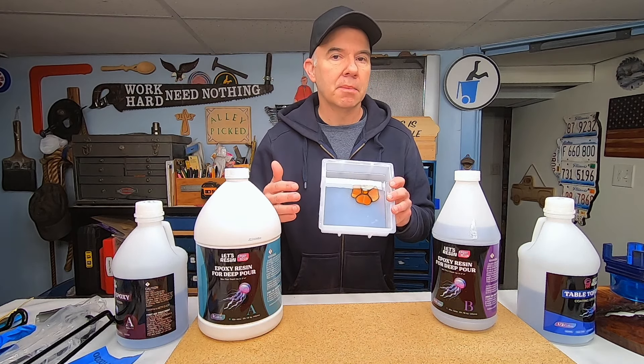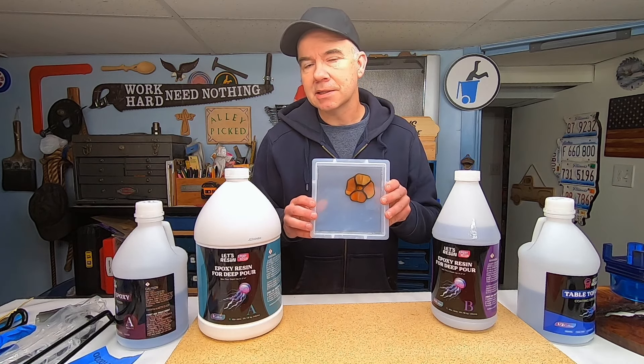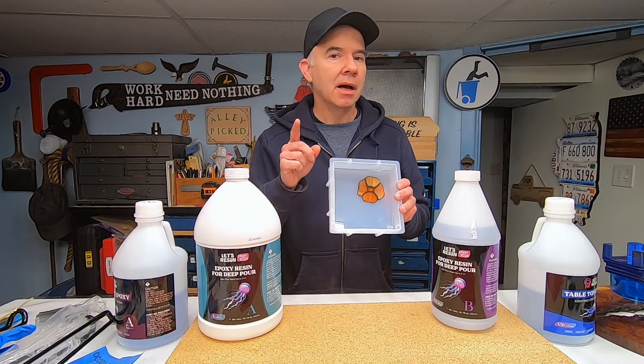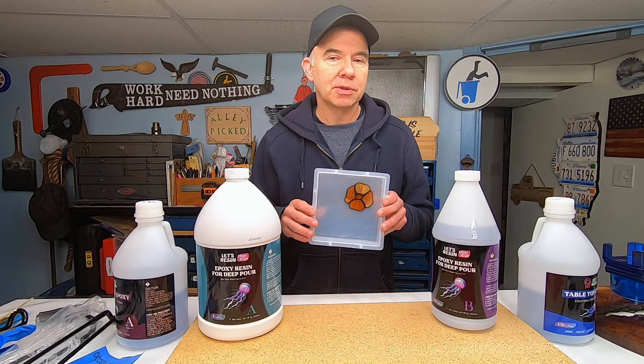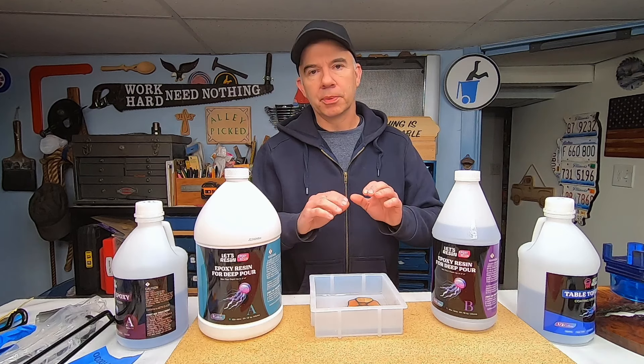Volume is length by width by height — in this case six by six times one and a half inches — then you multiply that by 0.55, and that calculates to just under 30 ounces. So I'm going to mix up 30 ounces of the deep pour to fill the rest of the space.